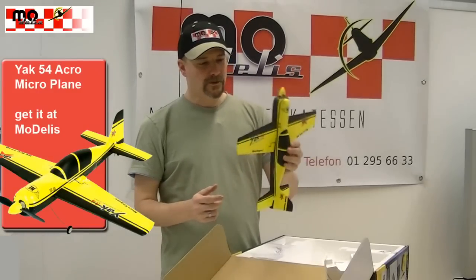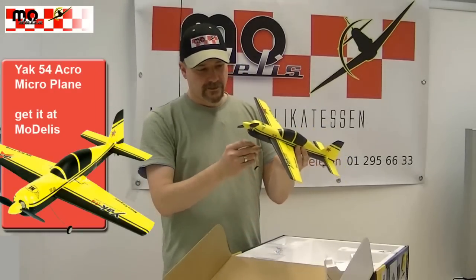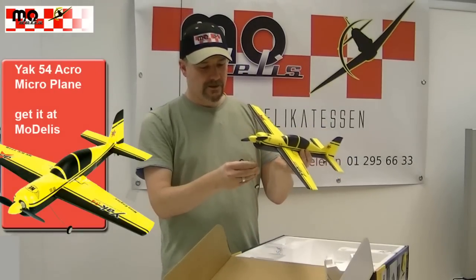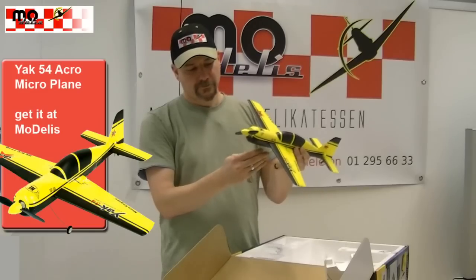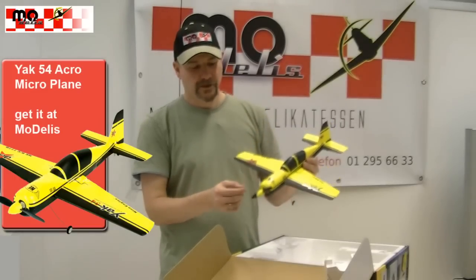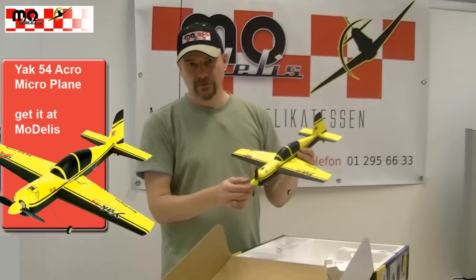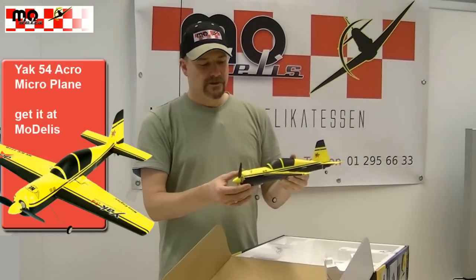It is the ideal model for indoor flying in the winter. It is really beautiful and flies quite easily for beginners, but it can also be flown by pros. The model flies well for less experienced pilots, but also offers experienced pilots a lot of fun through the three-axis steering.